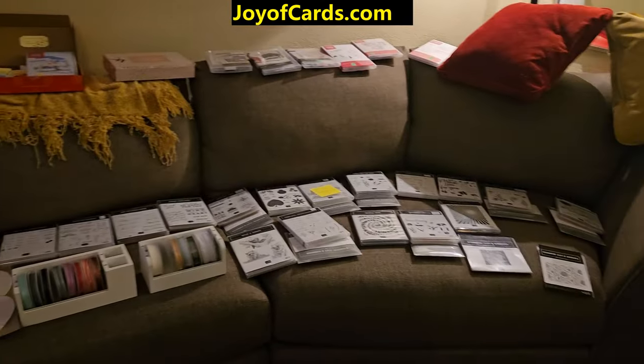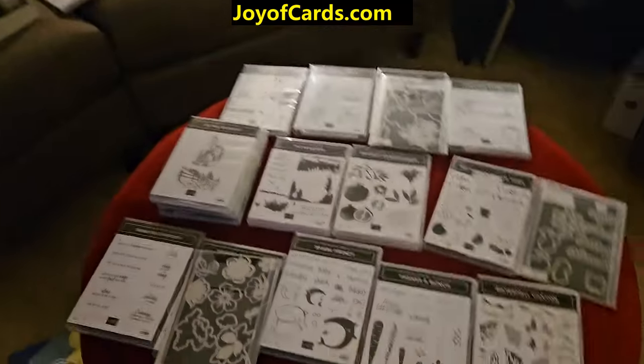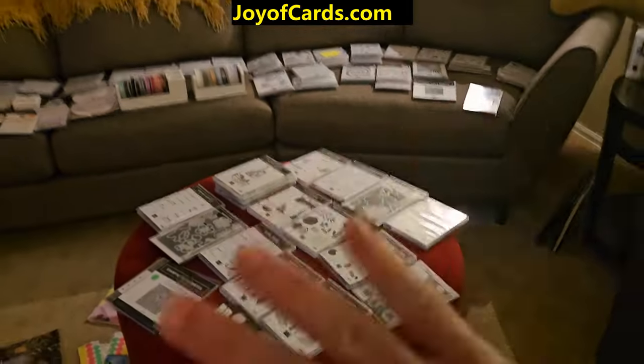Anyway, this is my big huge sale and card class — it'll be this Saturday. If you're in the Denver area, just put your information in the comments and maybe you can come by and do a little shopping. That'll do it for me — thanks, bye!